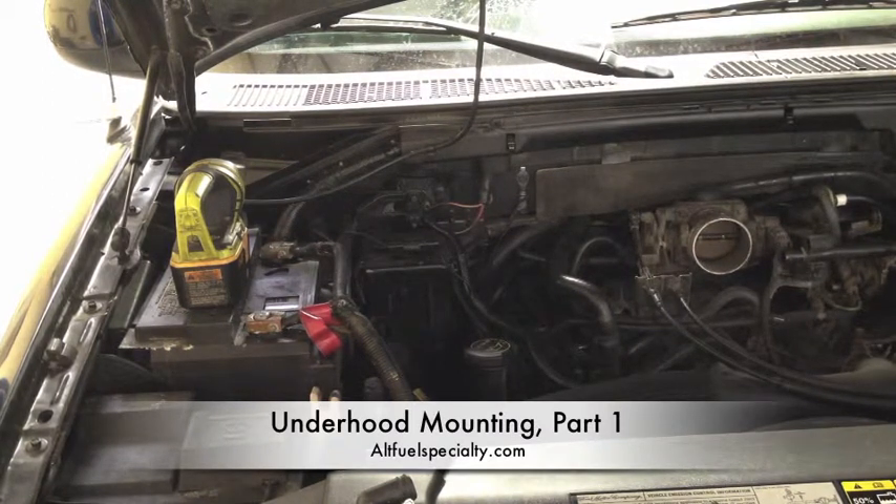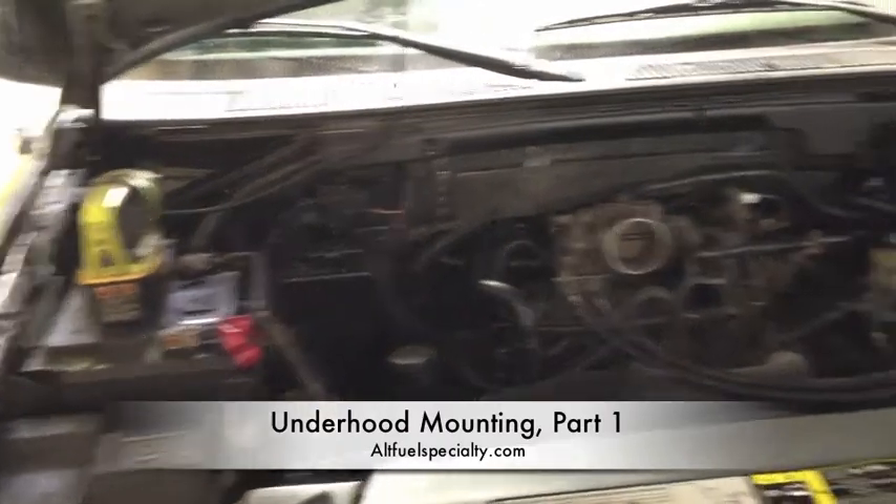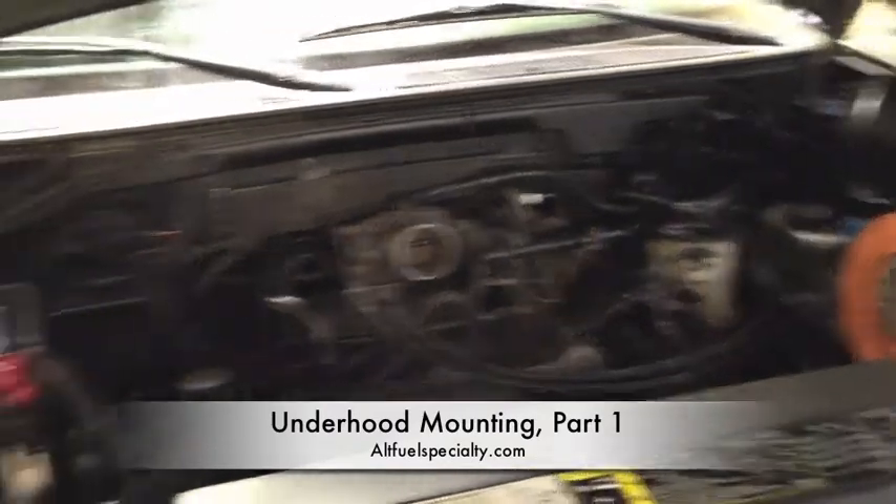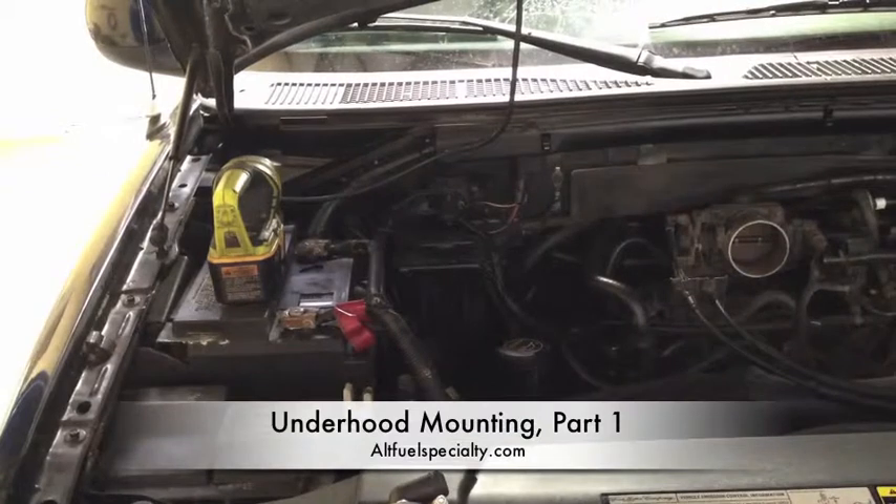So again, this is something that you need to consider on your particular car. This is a 2003 F-150 — this motor is very, very common: taxi cabs, fleet trucks, etc. And this is the way we see it working the best.